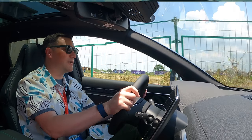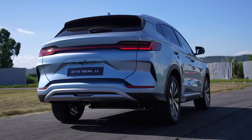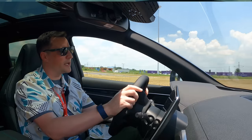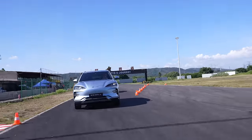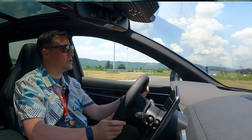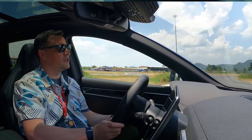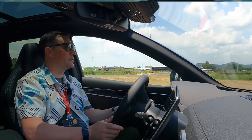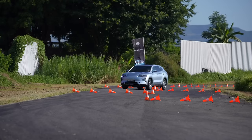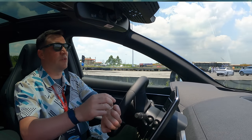Here we are on a couple of laps around a track just outside Shenzhen. This is going to sit above the Atto 3 within the BYD range — a very nice spacious SUV. The first lap is a warming-up lap just to get used to it. The steering wheel is actually very light and manageable. There's a chicane circuit coming up and the brakes are good. Visibility is great, wing mirrors are a great size, and the seating position is nice.